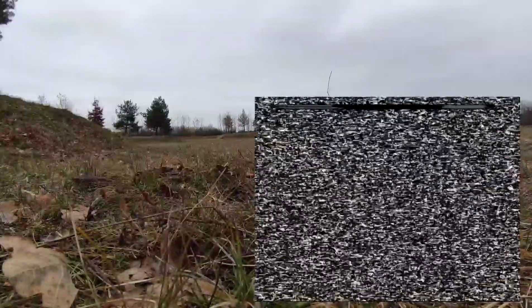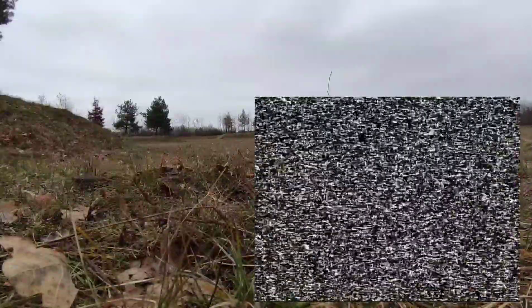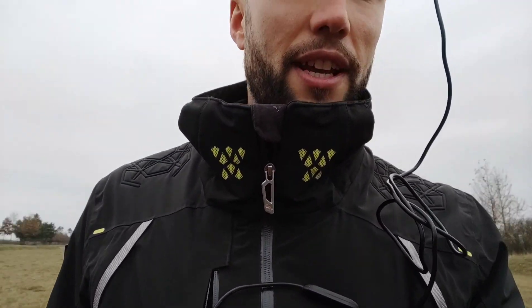I just lost video signal — I don't know what went wrong. Let's go and pick up the quad. So obviously something didn't go fully as planned. It doesn't smell like burnt electronics anywhere and I don't see any fire, so it does seem to be okay — but I have to start searching for the quad. I just lost video signal quite suddenly. There it is — that's the quad. Let's check out what happened.